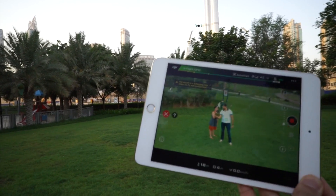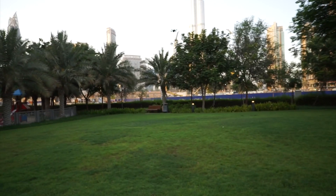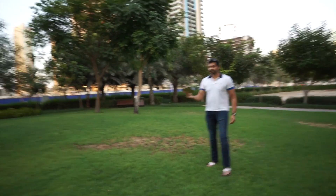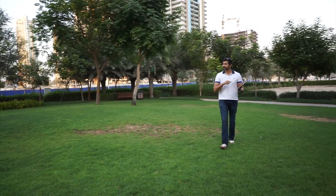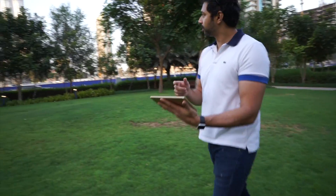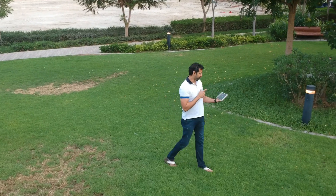Now it's in follow mode — so it's actually tracking me. Check this out — I'm just using the tablet to view what the drone is seeing, but it's actually following me around automatically as I walk.